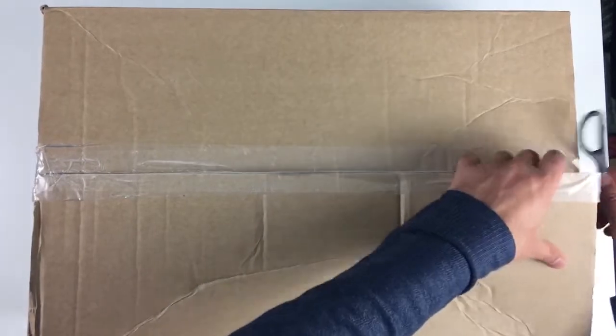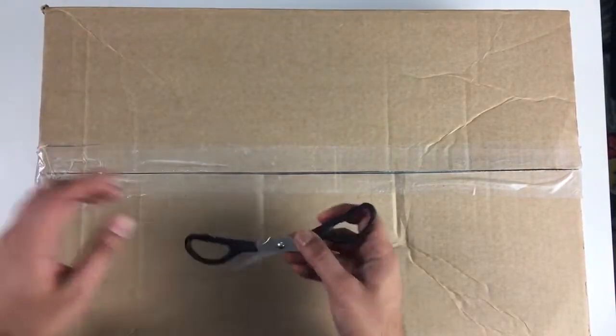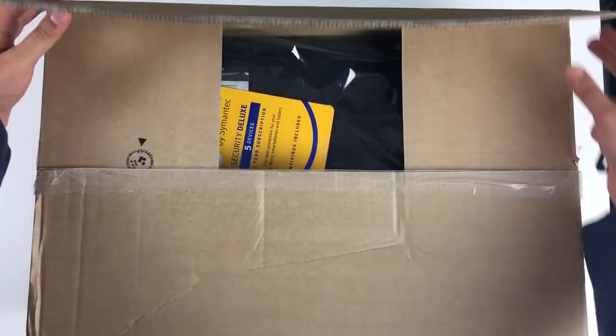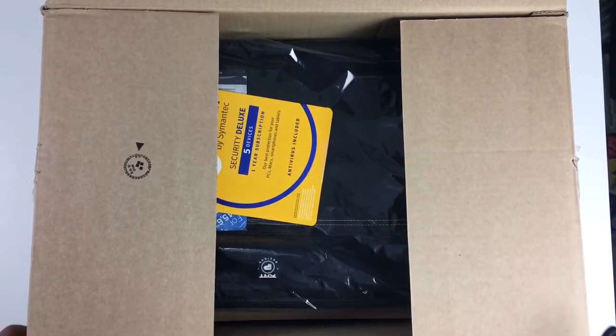Mainly, this laptop is going to be used for my kids because these days all their homework is done online and the current laptop I had, its battery pack pretty much died out on me. So they've always got to keep it on charge all the time. Seeing it's like the Black Friday weekend, I decided I need to get myself a new laptop.